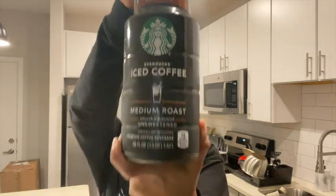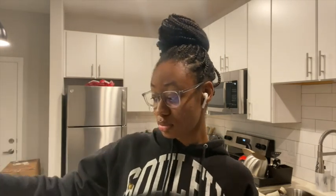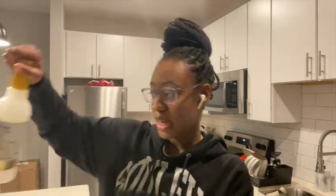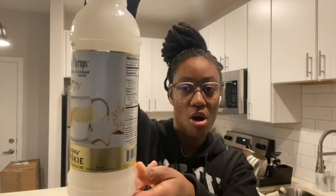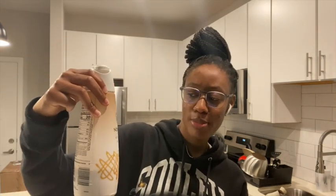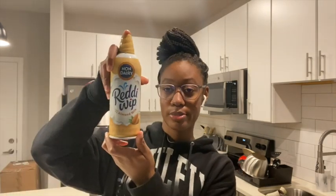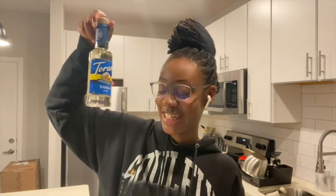I'm gonna be doing a hot one and a cold one. Let me show y'all what we're using. I got the medium roast unsweetened coffee — it doesn't matter which one you get. Then I got the sugar cookie syrup — I actually got this from Ross for four dollars. Then I have the non-dairy creamer with almond milk and oat milk, caramel macchiato flavor, almond milk whipped cream, and the sugar-free vanilla.